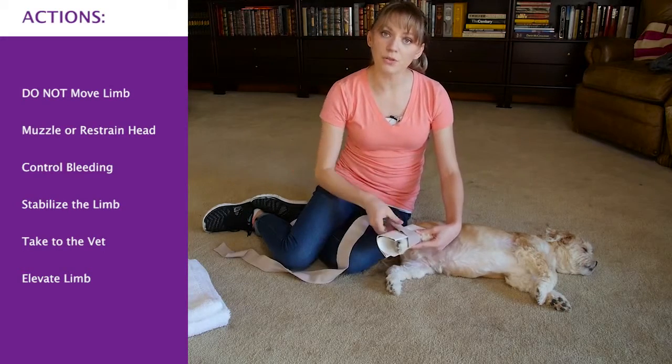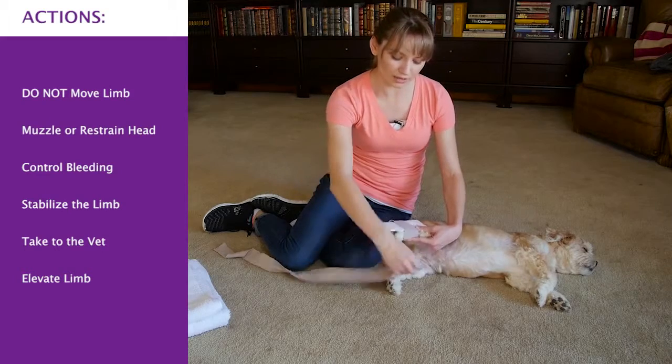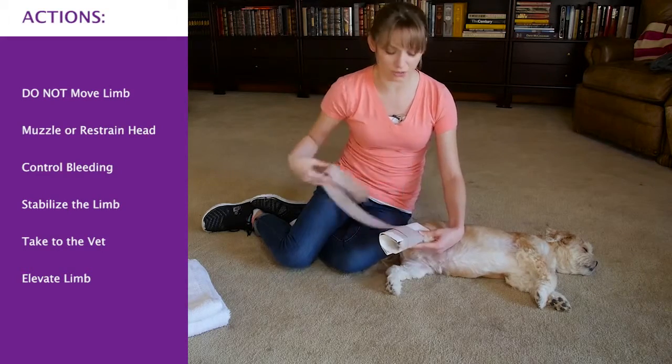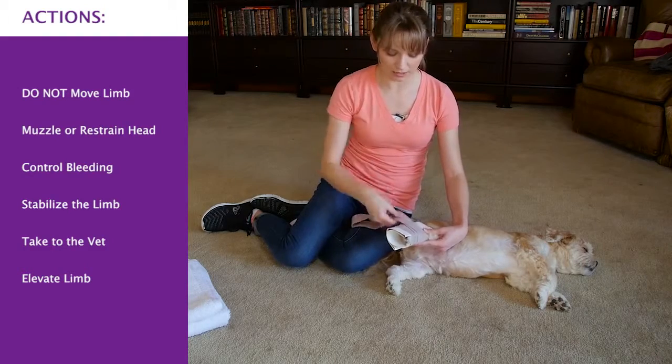While transporting him to the car, try to limit his movement or any pressure on that broken limb, so you might have to carry your dog. Take him to the vet as soon as you can.